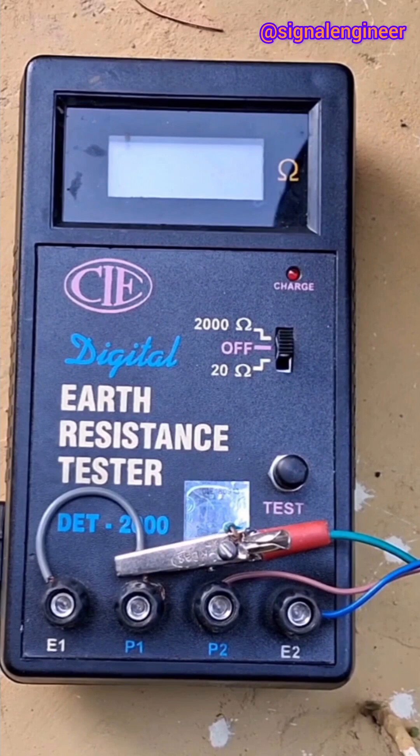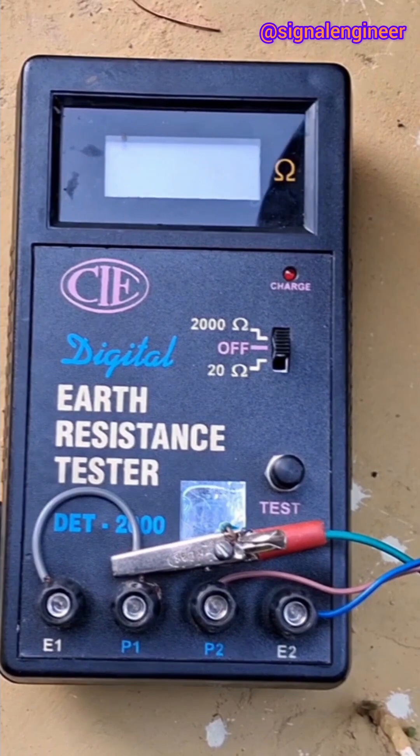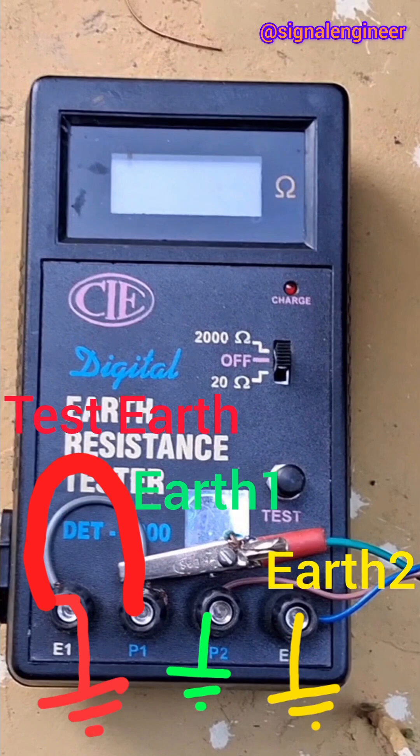To measure the earth resistance using this tester, the instrument should be used as a three-terminal type instrument, for which the E1 and P1 terminals are to be shorted and connected to the earth whose resistance is to be measured. P2 is to be connected to a reference earth 1, and E2 is to be connected to a reference earth 2.